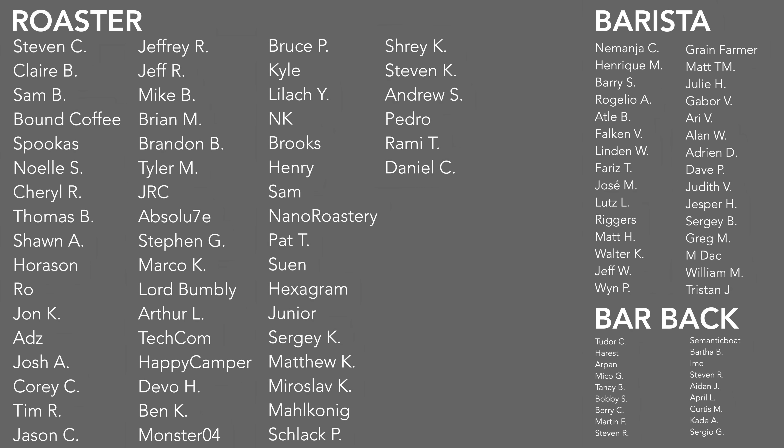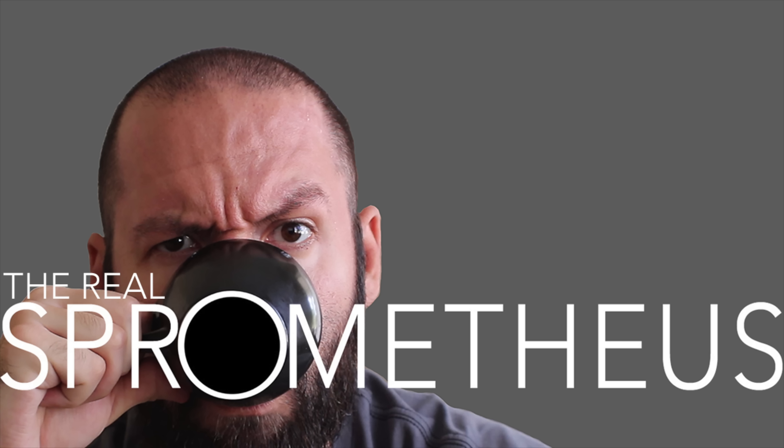A big thank you to this month's Patreon supporters and to the Barista and Barback tiers. If you want information on my Patreon, there's a link in the description and the upper right-hand corner. And of course, thank you for watching. If you enjoyed the video, don't forget to like, share, and subscribe. Hit that bell button for notifications of new videos posted every Friday. Check out my Instagram at Sprometheus, my blog at Sprometheus.com, and my coffee at LittleGiant.Coffee. As always, stay caffeinated.